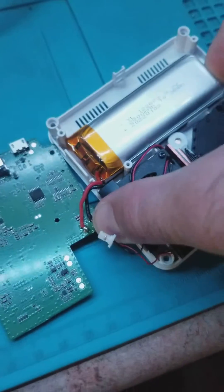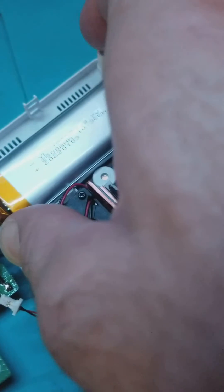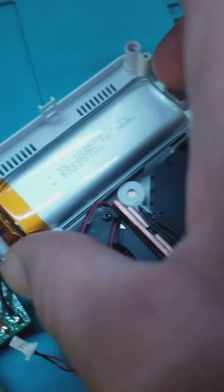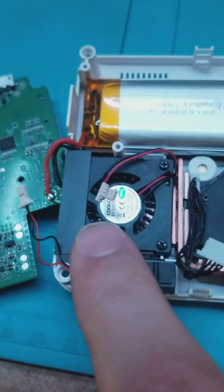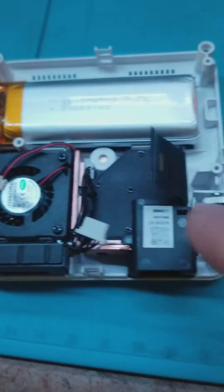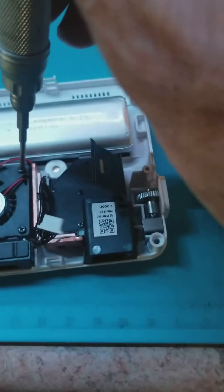It looks like the battery may just be glued in here — it's not coming out easily, so I'm going to see how that's held in. There are also a couple more Phillips screws here to hold in the cooling and lens assembly, so I'm going to remove all these screws.